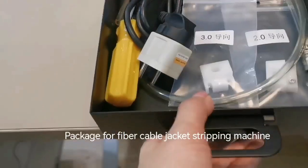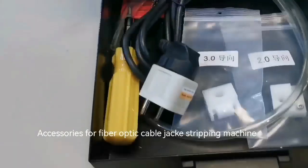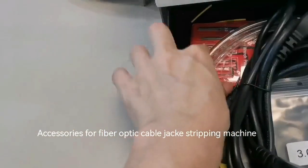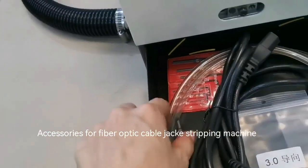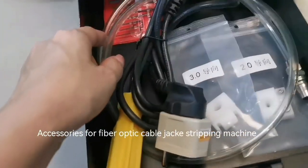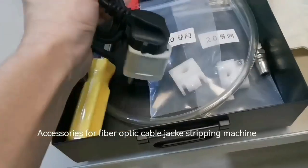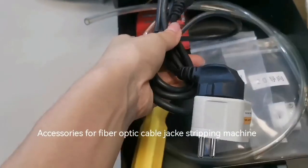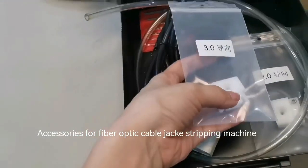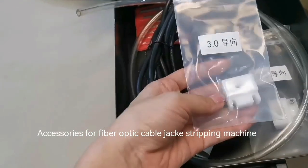These are the accessories. We have an accessory stripper, two tools, a tube for air, a charge cable, and this is the 3mm and 2mm guide adapter.